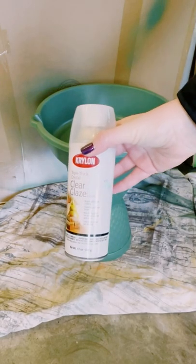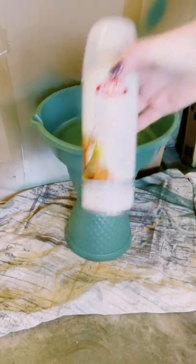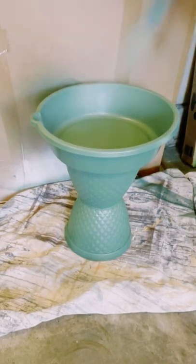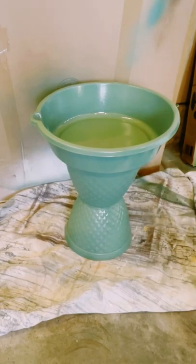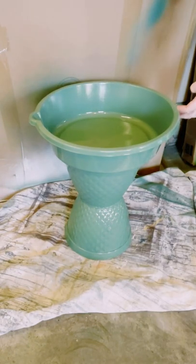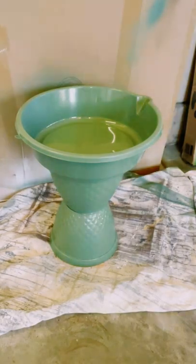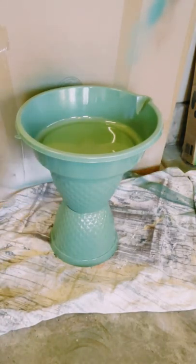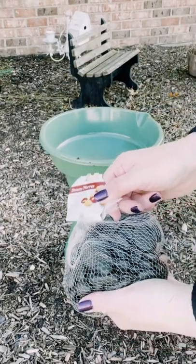I know spray paint could be handled outside, but I also went over it with this clear glaze sealant, which creates a nice glossy look. I just sprayed this down generously and I'm going to allow this to completely dry for about three days. This is also going to help get rid of some of that spray paint smell.